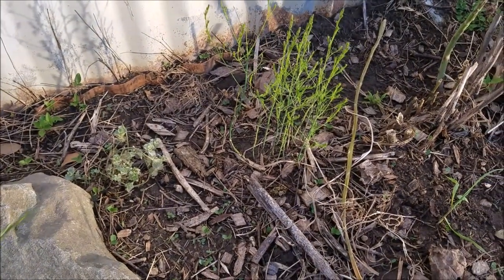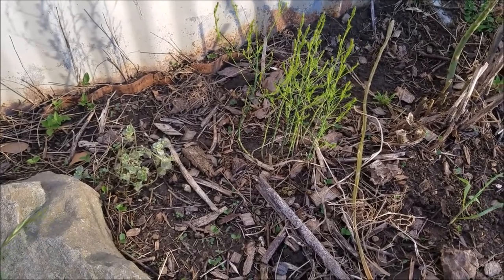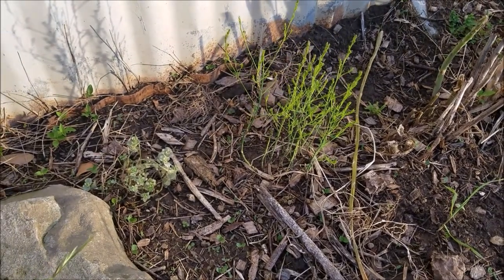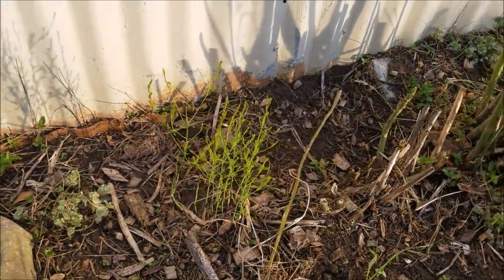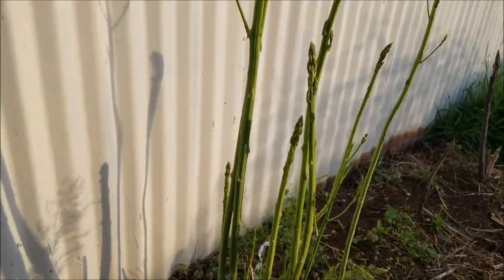I think these are fresh starts because they are small but they've already gone to the fern-like stage. I think that's first-year growth, so I'm going to let those grow a bit and then next year I'll try to start harvesting the asparagus spears.